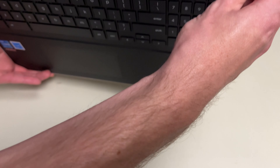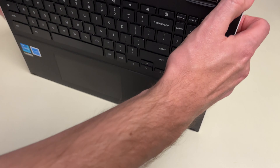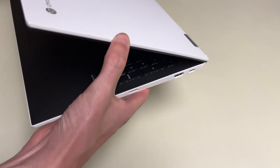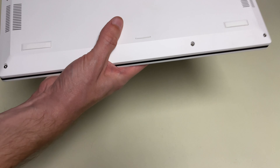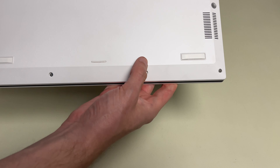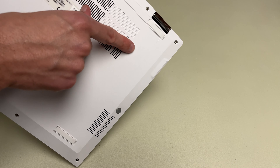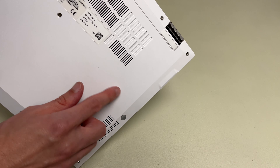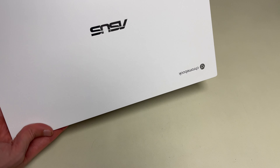The only thing I would complain about is the heaviness — it's going to be hard to be portable with this — but solid, solid built. As you see, this has been used for a while and it does have some markings on it. There's a bad scratch right here, so that's the problem with white: it's going to show up any imperfections. But a really nice looking computer.